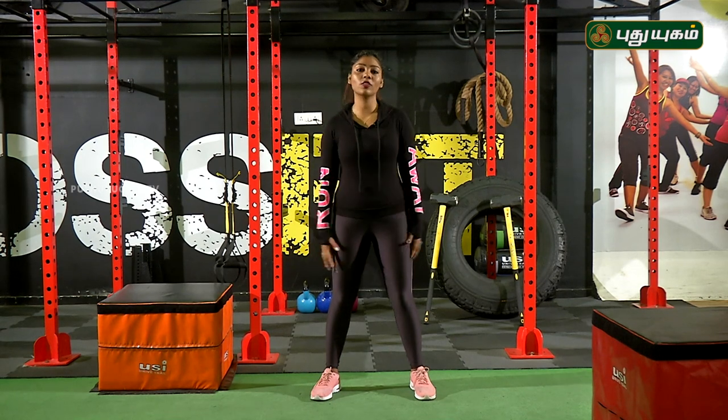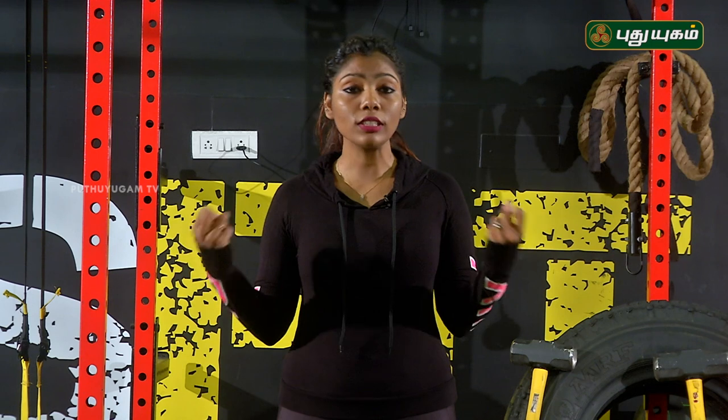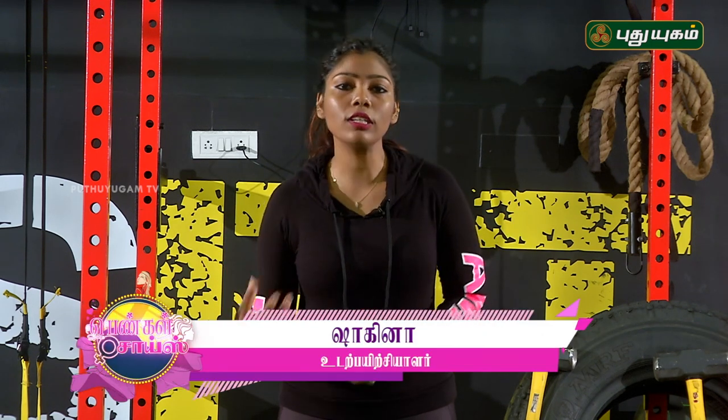Hello, Pudiyukam viewers! You are welcome to Pengal Choice Nikol Chir. Now we will see how you do your shoulder strengthening. How do you do your shoulder strengthening?